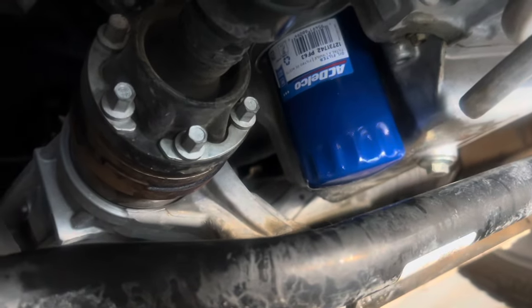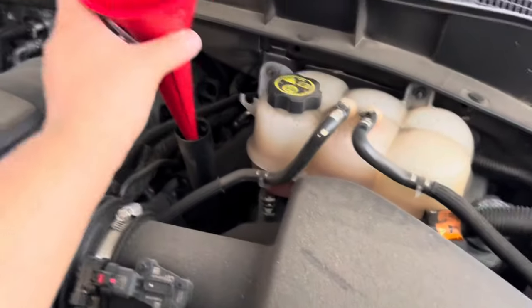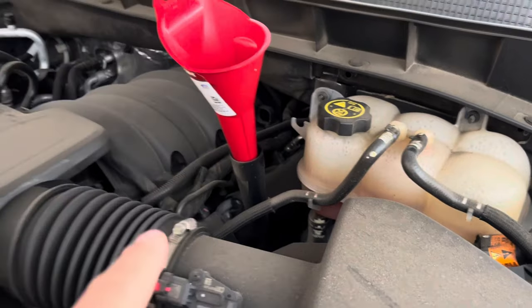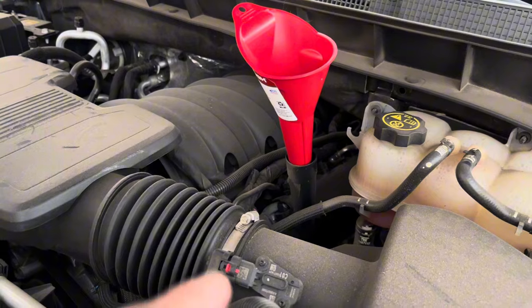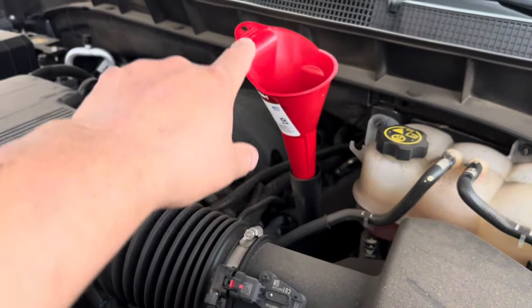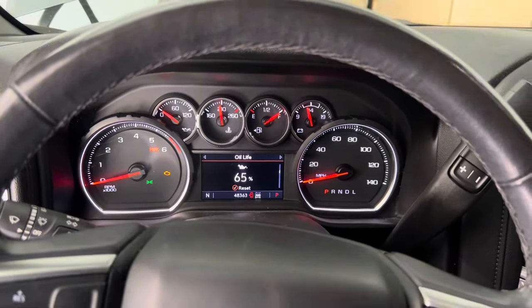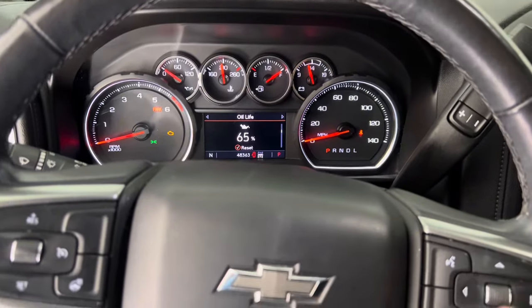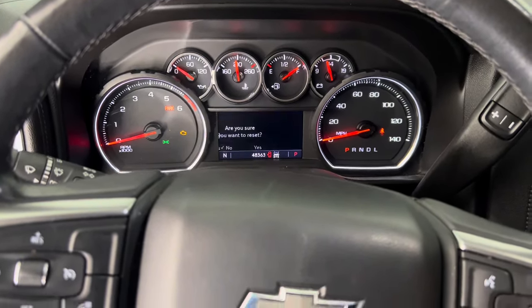With the oil cap off, use a funnel and fill it up with about seven to seven and a half quarts of oil first. Then start the vehicle for about 30 seconds, let it sit, and remeasure. Once filled, put the oil cap back on. I've already filled it up to about seven and a half quarts.